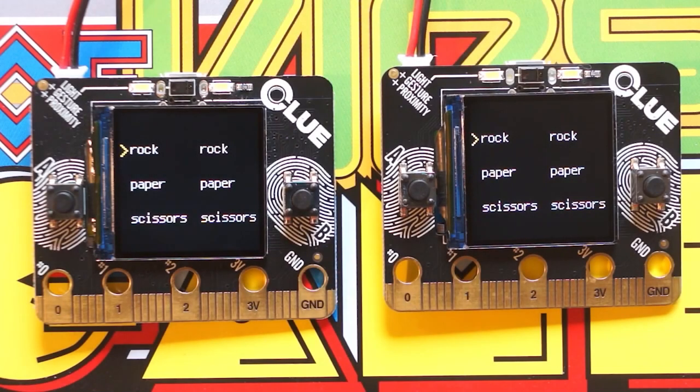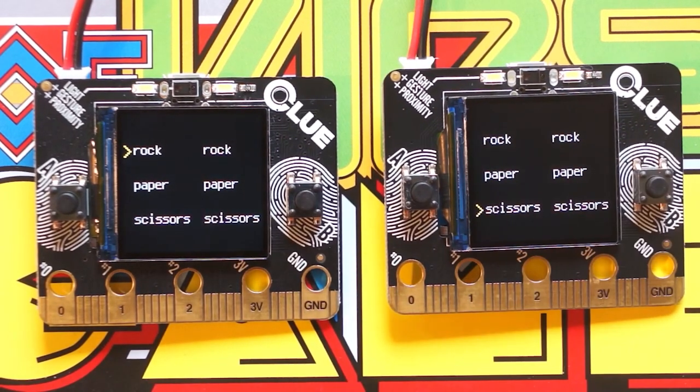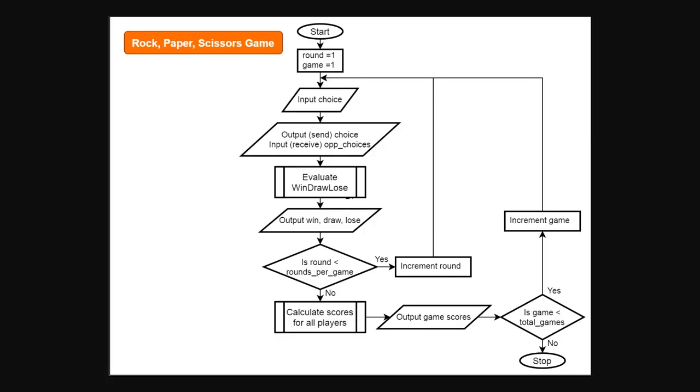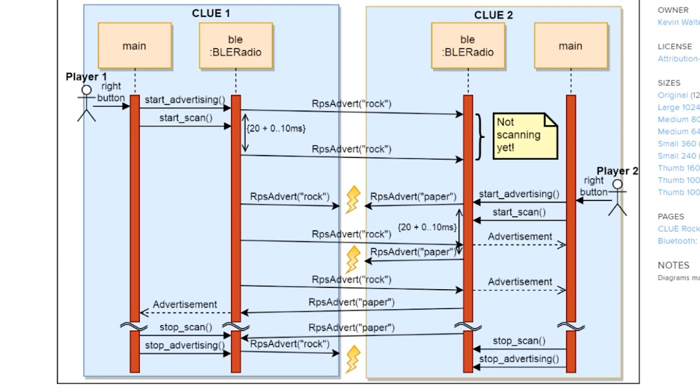From the Adafruit community, Kevin Walters built this rock-paper-scissors game for the Clue board. This probably won't be too much fun if you only have one Clue board, since it's meant to be played with friends — you'll mostly just be able to learn the rules of the game. But if you have two Clue boards, you can play head-to-head with a friend. And if you have multiple Clues, there's an arena mode that's been tested with up to six players and could potentially support even more. Kevin provides a pretty deep dive into his game theory design, and while a lot of this is going over my head, it's a fascinating look into how complex this problem can be.